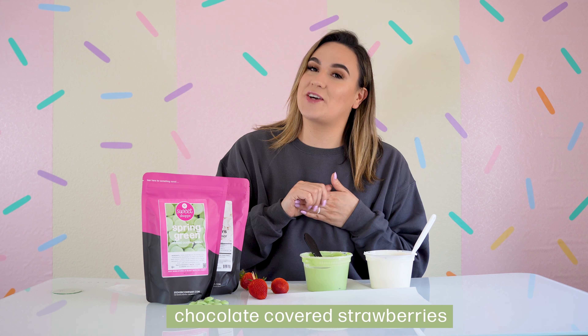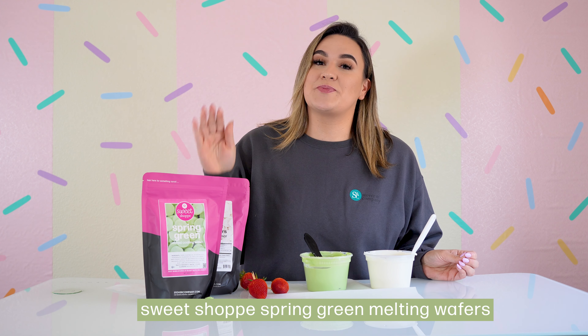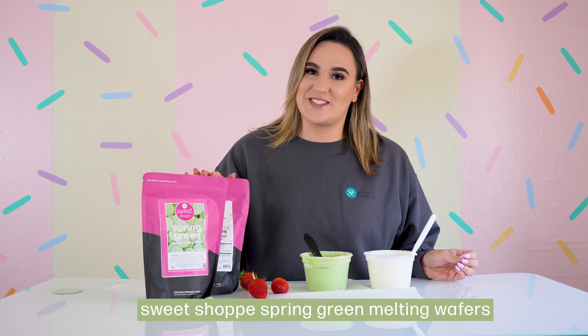Hey everyone, it's Alicia back with Stoker and Company, and today we are making chocolate covered strawberries. It's still springtime, so what better color than our spring green and our Sweet Shop melting wafers.